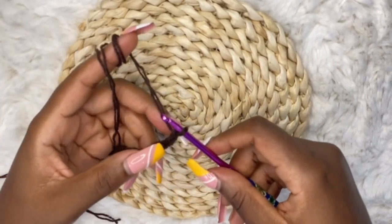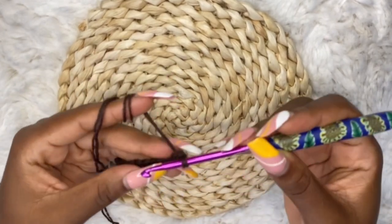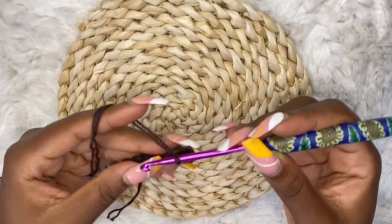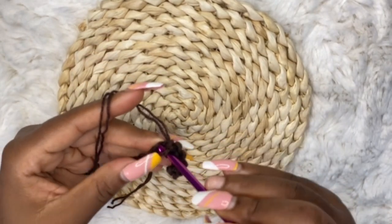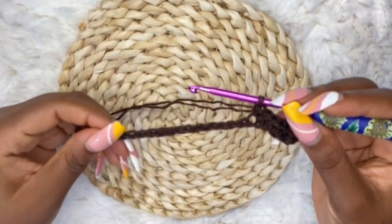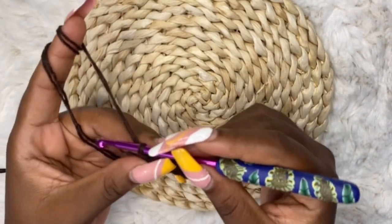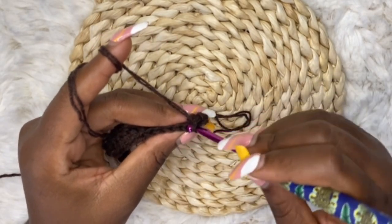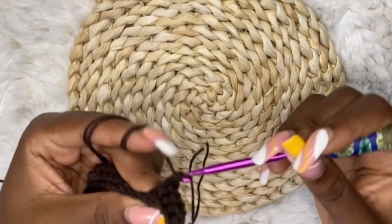After your 20 chains, make a single crochet, skip one, and make single crochets in each stitch until the end of the row. At the end of row one, chain one and turn over your work. For row two, make single crochet back loop only in each stitch until the end of the row. Keep making single crochet back loop only until the end of the row.